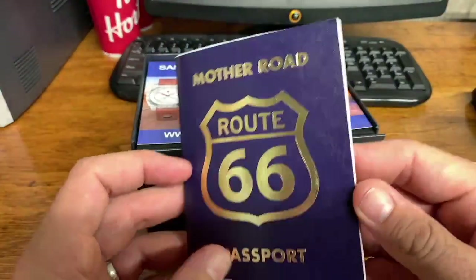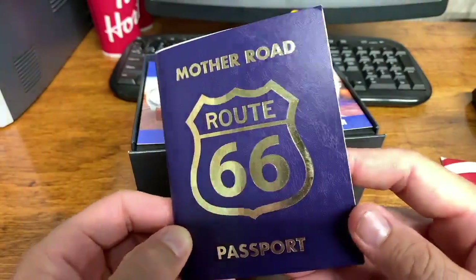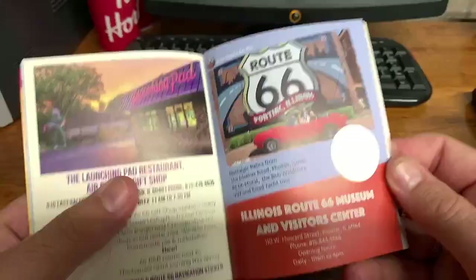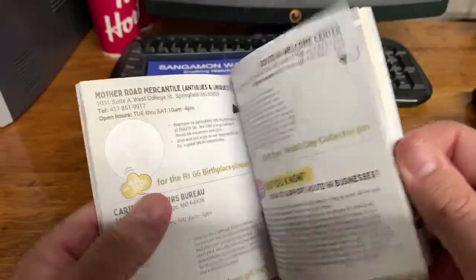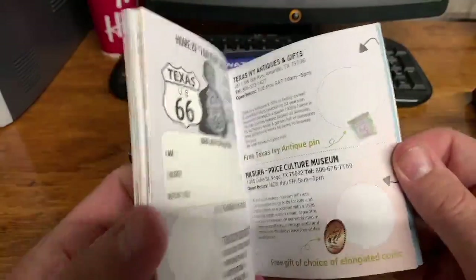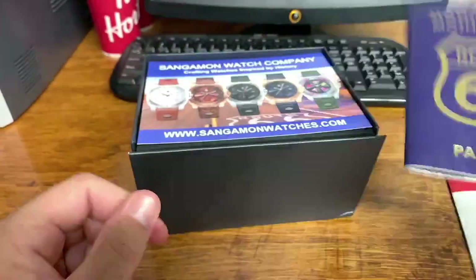It came with this Route 66 — so this is called the Mother Road watch — a Route 66 passport. I haven't been on Route 66 down in the States, but this has a whole bunch of information on different stops along Route 66 that you can literally use to tour Route 66 with. So the watch came with that, which is really cool.